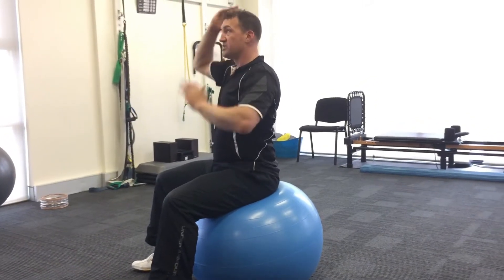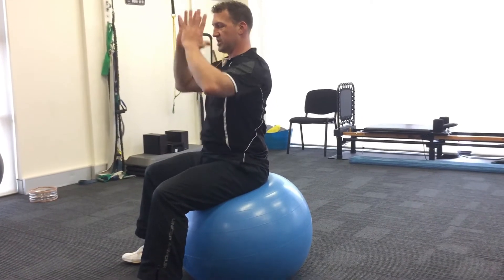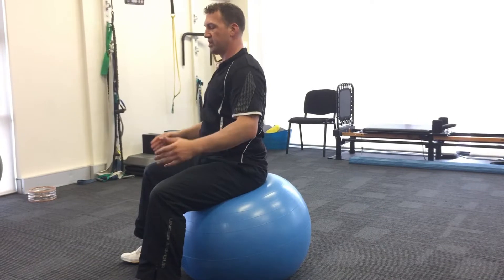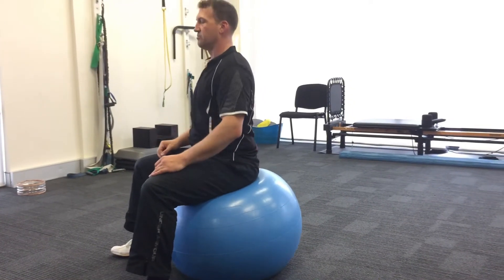Gentle lift from the top of your head, as if there's a balloon drawing you up, so there's a little bit of lift and a central axis is formed in your body. Then from there, you start to bounce by pushing through your feet with an up and down motion.